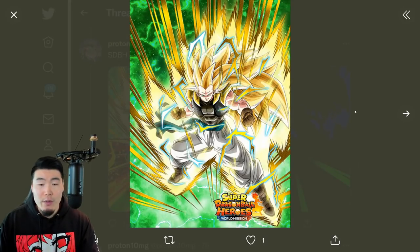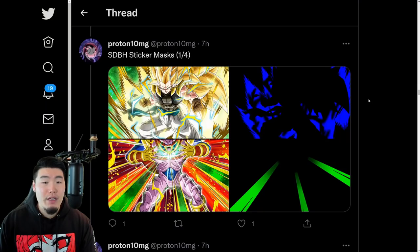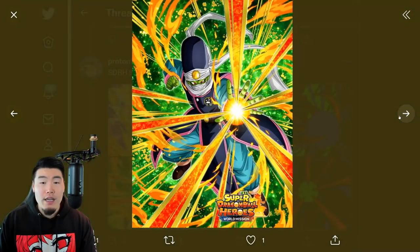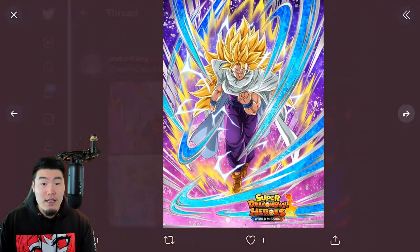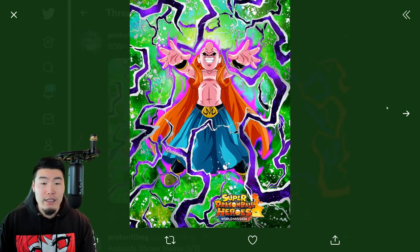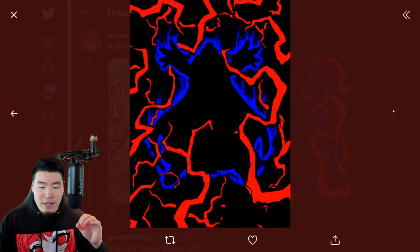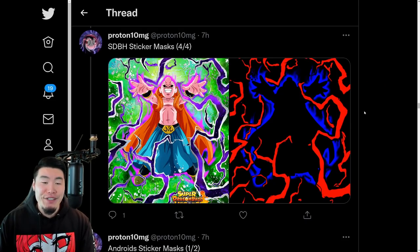Some Sticker Masks for all these guys that are getting Extreme Z Awakenings - Sticker Mask for the Super Saiyan 3 Gotenks, Sticker Mask for the Baby Janemba. We also have Sticker Masks for Super Saiyan 3 Trunks, Super Paikon, Darkness Toa, Super Saiyan 3 Gohan, and finally the Boobity - the Majin Boo slash Bobbity combo.